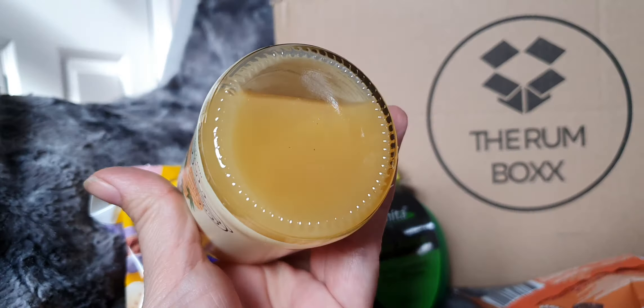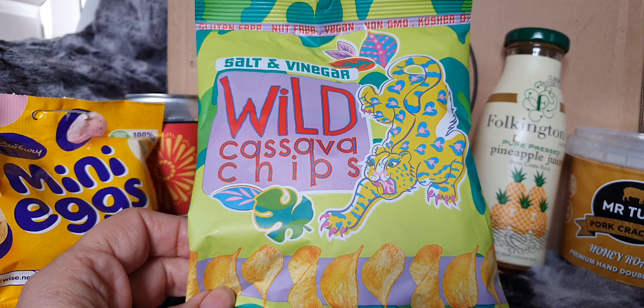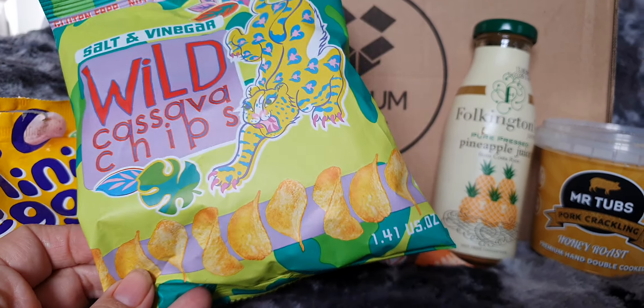If there weren't enough snacks, let's have some more. It's a salt and vinegar wild cassava — don't ask me to pronounce things — chips. We call them crisps, but they've got a big old tiger on, so it looks good to me.